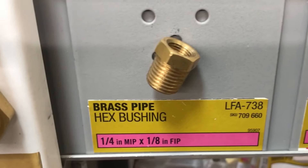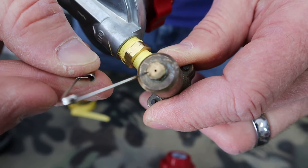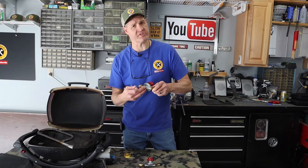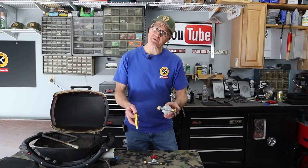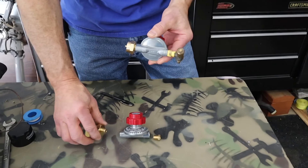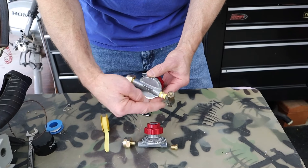I've seen some videos on YouTube where folks have changed the size of the orifice for the gas inlet, but that's not going to solve a problem with your regulator. This Weber Q grill had a bad regulator, and that's the solution I came up with — changing it with this regulator. The build for the regulator assembly is pretty straightforward: I just took my fittings and put them together with some yellow Teflon tape, with the adapter for the one pound propane bottles on the inlet side and the hex bushing on the outlet side for the factory valve.